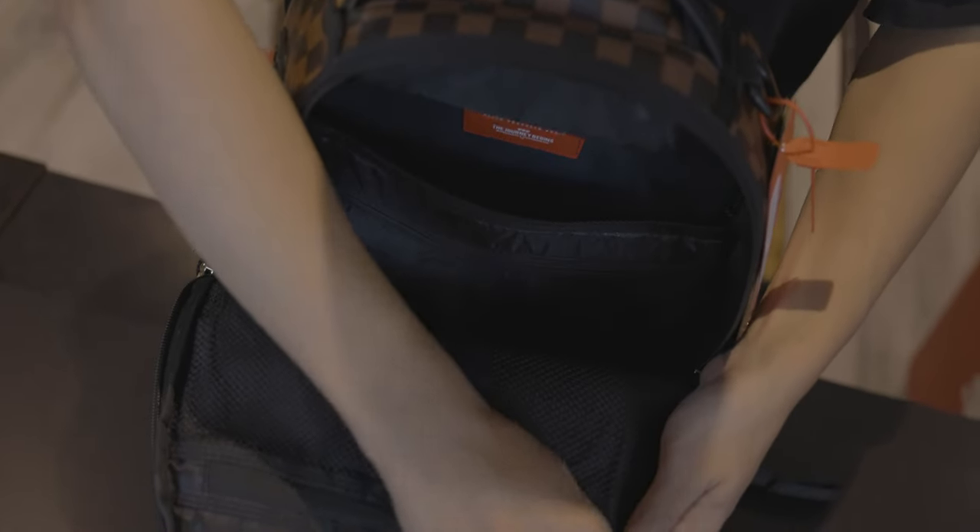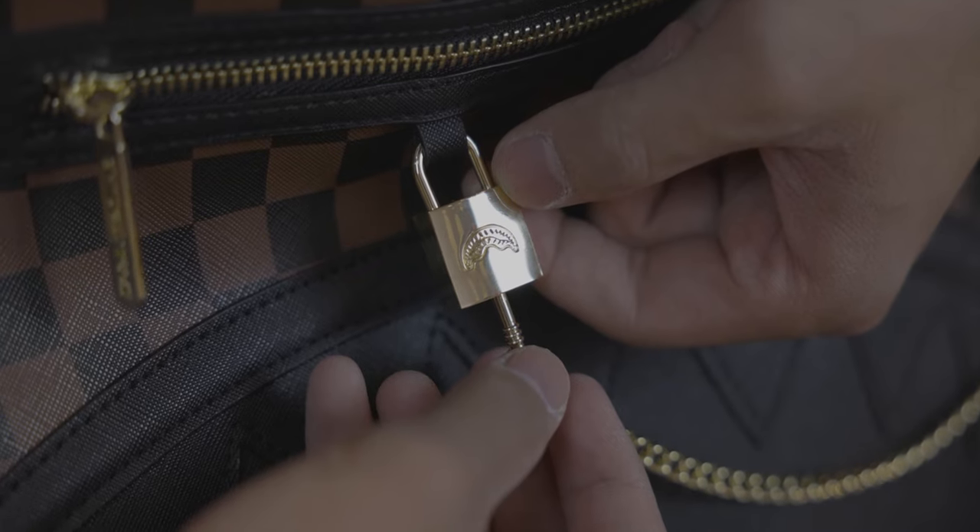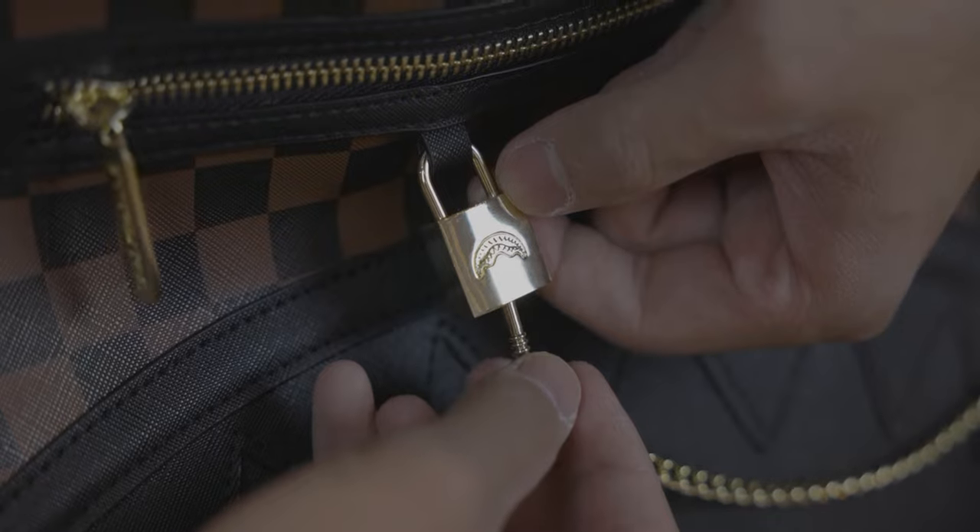Moving on to the inside, there's the velour laptop sleeve with a mesh organizer. The Henny Sip Lock Backpack features a lock and chain with a signature shark mouth across the checkered exterior.